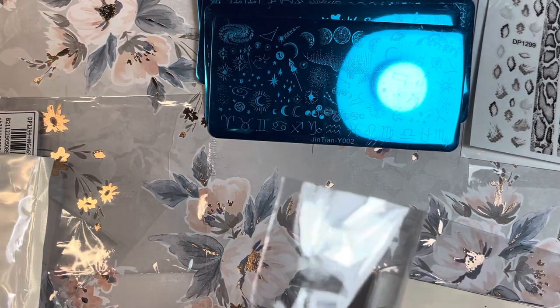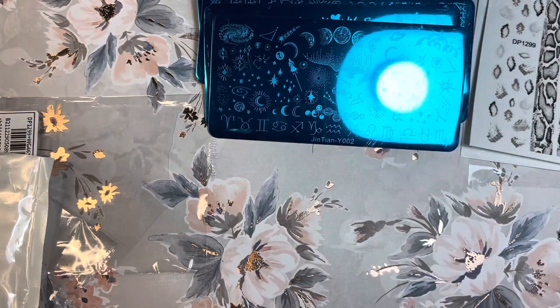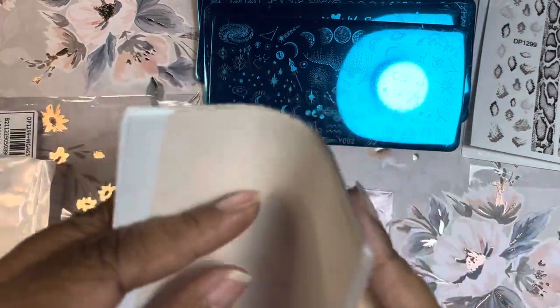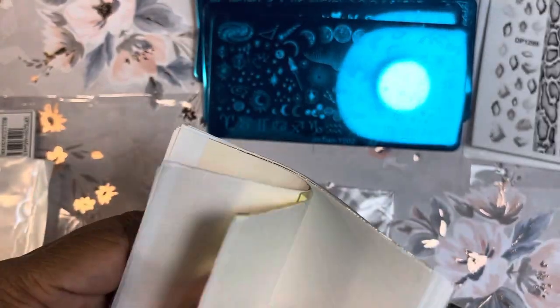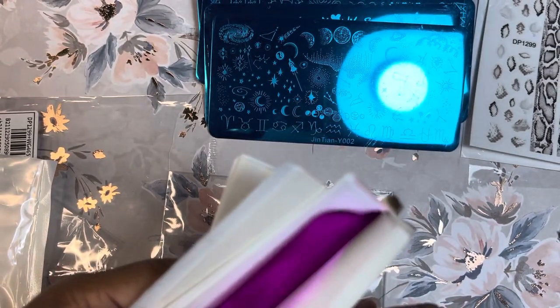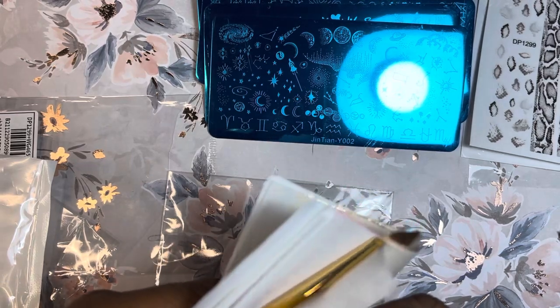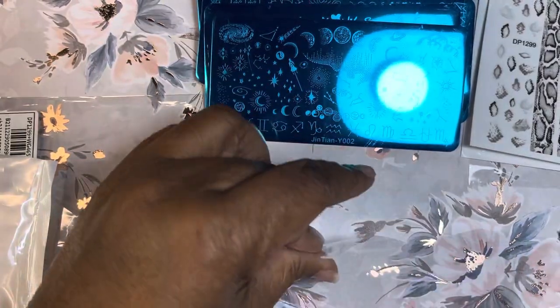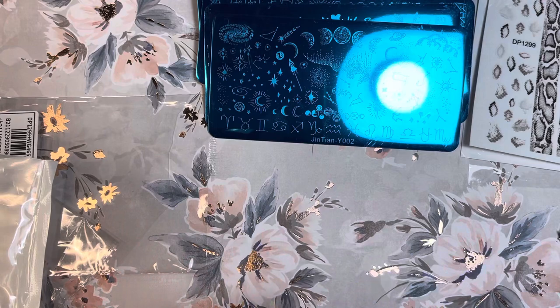Then I have this foil leaf variety pack — I have to be careful with it. It's very thin and comes in a variety of different colors. I already have gold, rose gold, and silver, but I don't have these colors so that's why I got it. I'm very excited about it, but you have to be really careful in handling it because it peels off really easily.